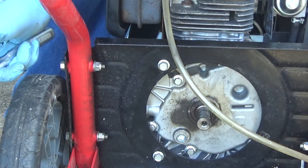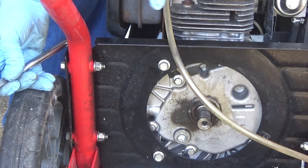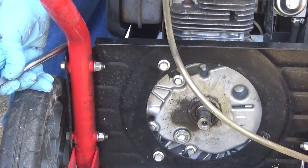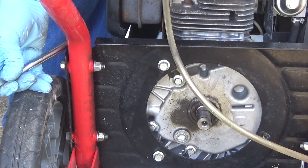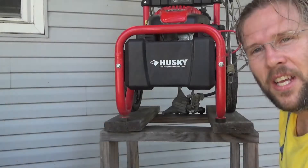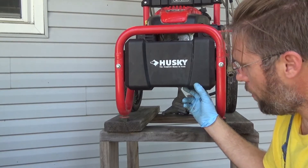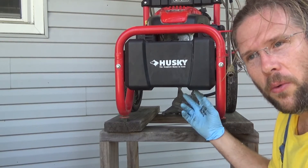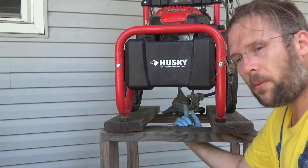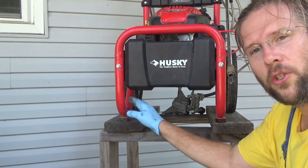It appears that there is some gasket or self-sealing compound, so what I'm going to use is some ultra gray around the threads when I'm plugging this back in. I've had to raise this pressure washer up off the ground approximately three feet — you need to be able to get underneath and drain the oil, and that just was not happening with the pressure washer on the ground.